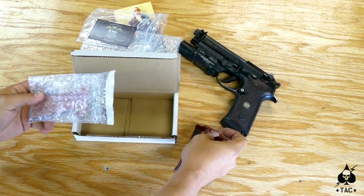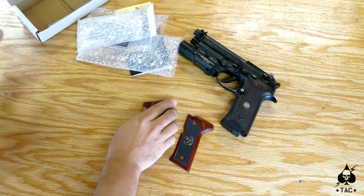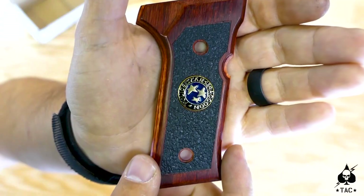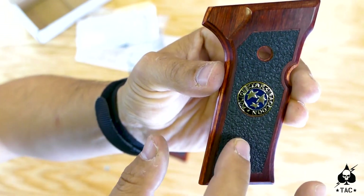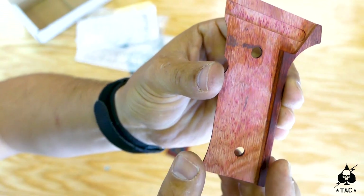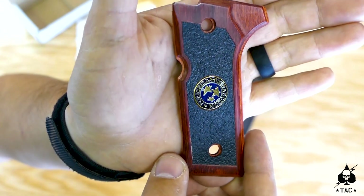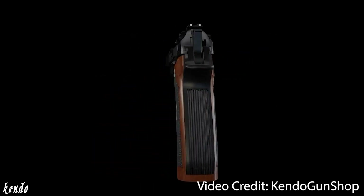If we open up the zip-lock bag we start to see these awesome grips. These are actually made out of a material called Dimelux — these are the rosewood grips. Here I've got the dark cherry grips from VZ Grips and we'll be replacing them with these. He actually puts in a rubberized inlay which helps with a little bit of grip. These are going to be the item you want to get if you want to make your own Samurai Edge.